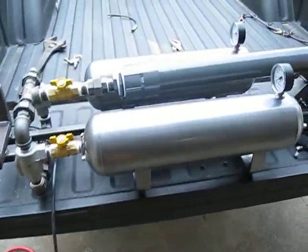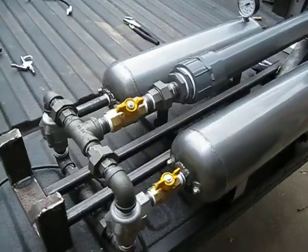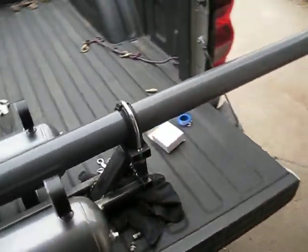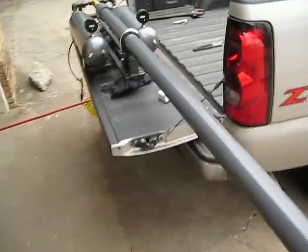What you're about to watch is a function test of my homemade air cannon. This is not full power, just a function test.